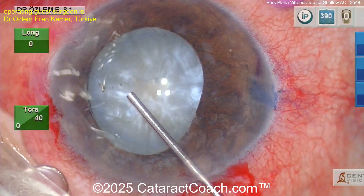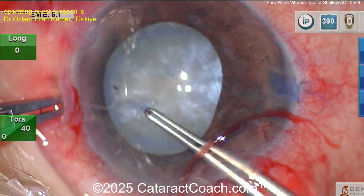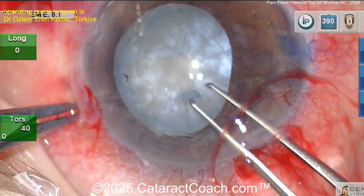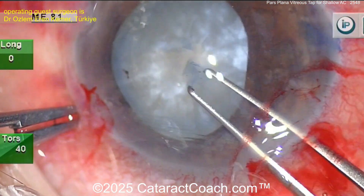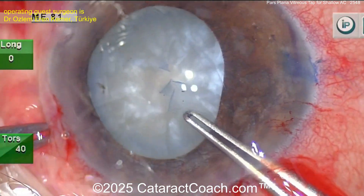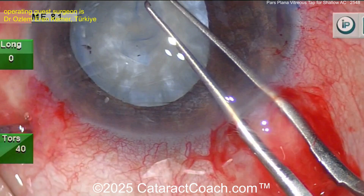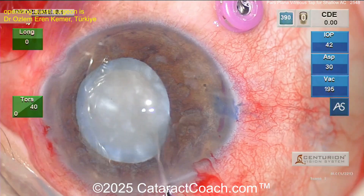Now you can see you've got a reasonably stained capsule. Flatten it out even more with more viscoelastic, and now get the rhexis done. I like that technique a lot — instead of doing a needle decompression at the beginning, poke with the scissor tip and do a small can opener centrally to relieve that pressure, then get out some of that fluid. Here comes the rhexis — looks pretty darn good.